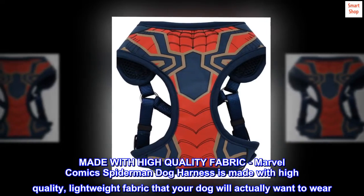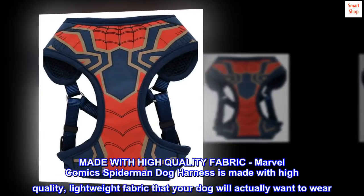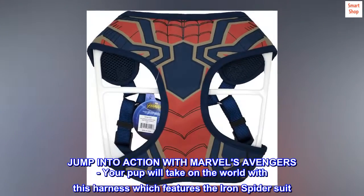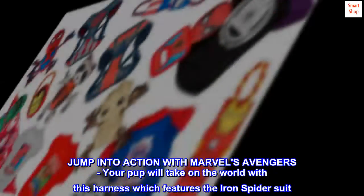Made with high-quality fabric. The Marvel Comics Spider-Man Dog Harness is made with high-quality, lightweight fabric that your dog will actually want to wear. Jump into action with Marvel's Avengers — your pup will take on the world with this harness, which features the Iron Spider suit.